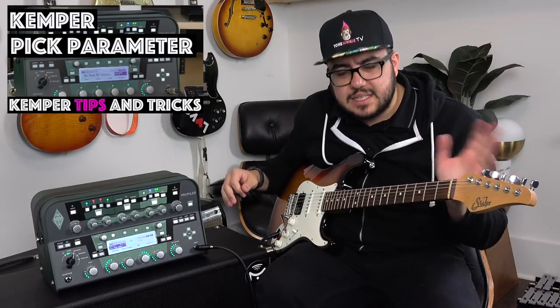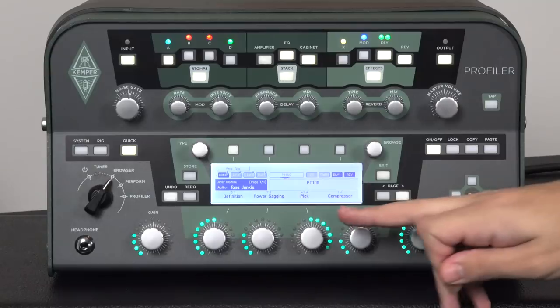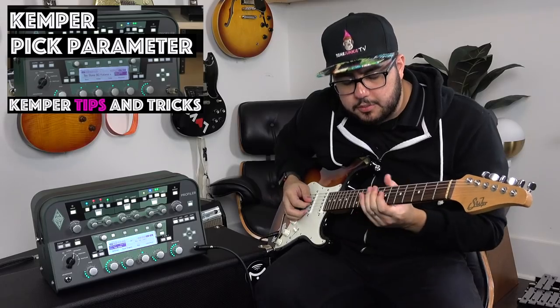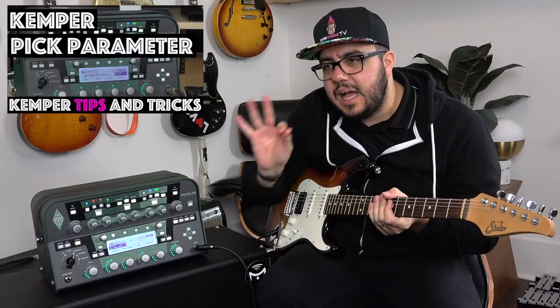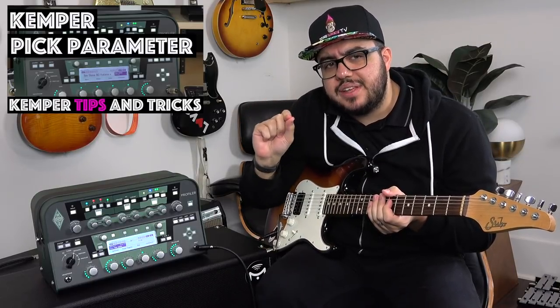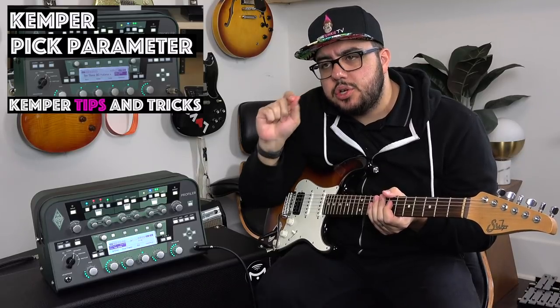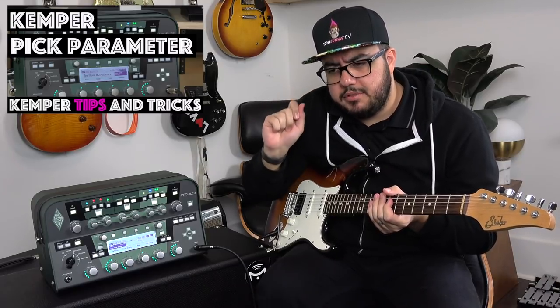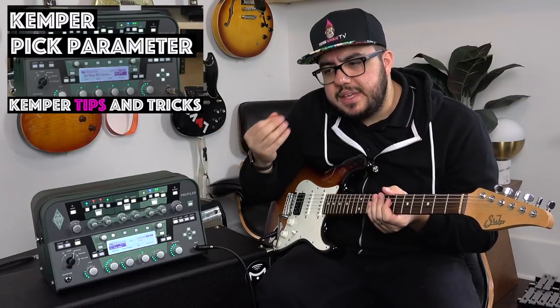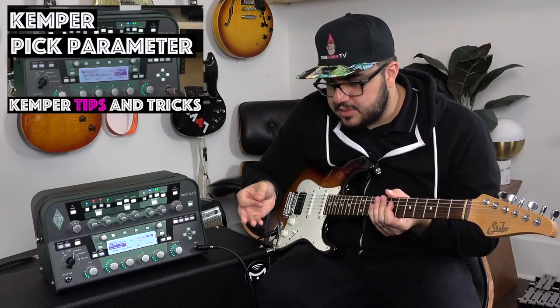Now, you might be going, that's like the same sound. Listen closely — I want you to really hear this. Listen to the attack of the note. You can almost perceive it as a slight increase in the clarity of the initial attack, the initial strike of the note. This is a bright profile, so the attack is already fairly pronounced.